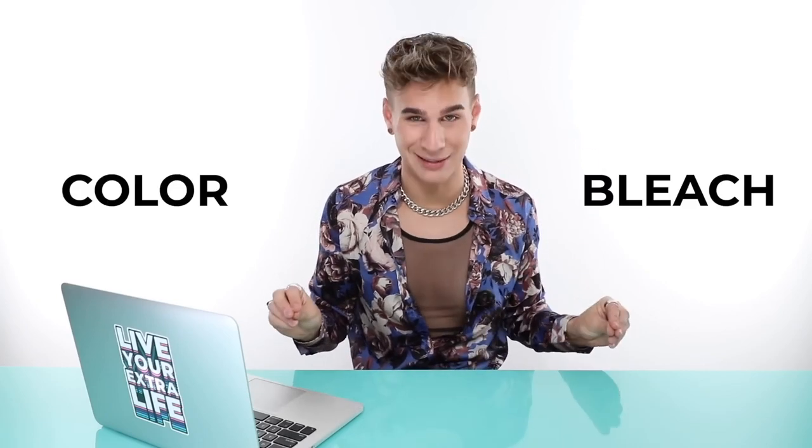We're going to talk mostly about two different categories. You can either be doing a permanent color — which is not bleach — or bleach, which involves that white powder. Anything without the white powder is permanent color; with the white powder, that's bleach. We'll also talk about toners later, but for now just know the differences between color and bleach.